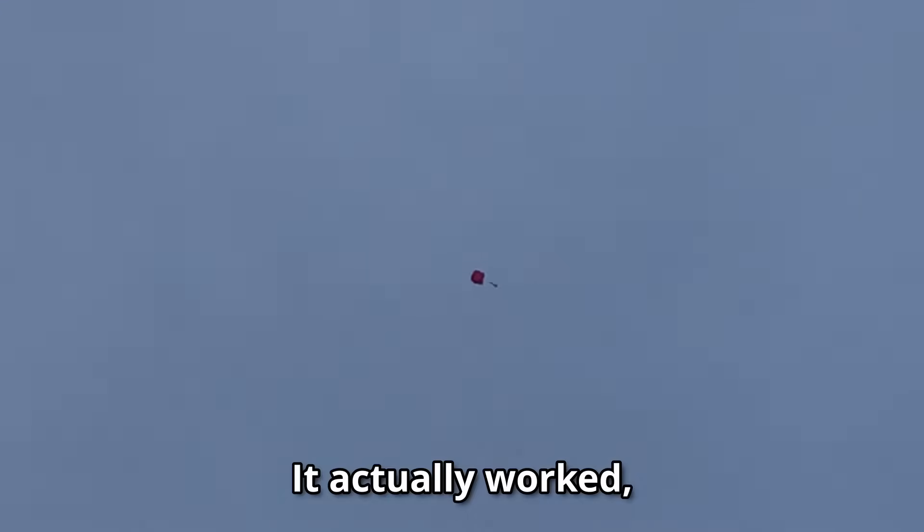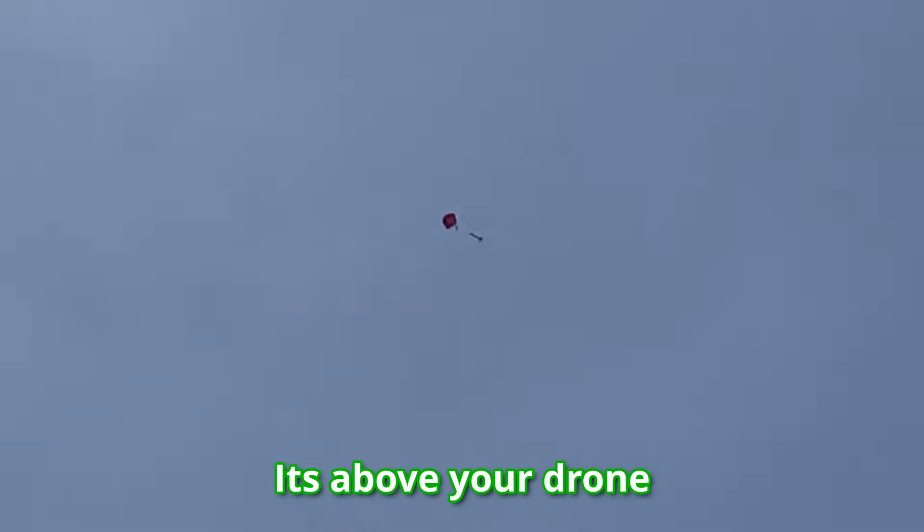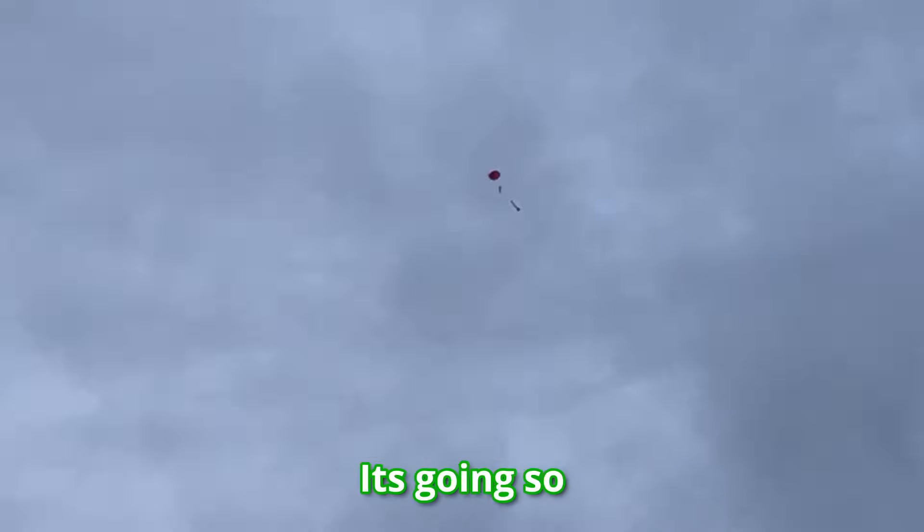So where did it go? I see it — it actually worked! Let's go, it worked, guys!